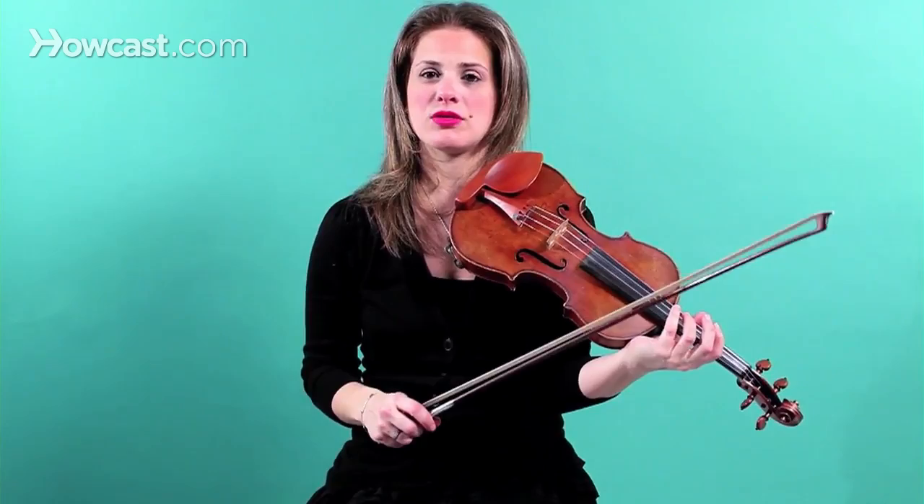Then you can go up another octave as well. So that's how you're listening to the notes, and then you're playing them together, and that's how you get them perfectly in tune — and those are octaves.